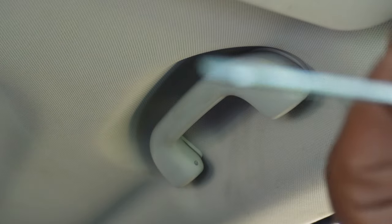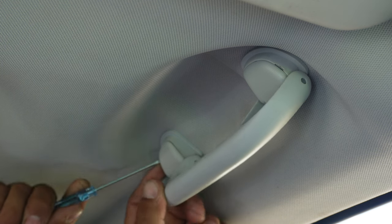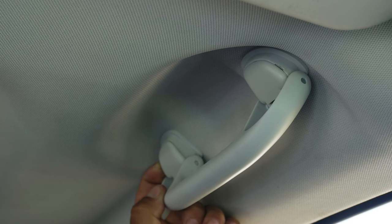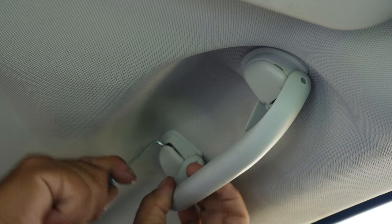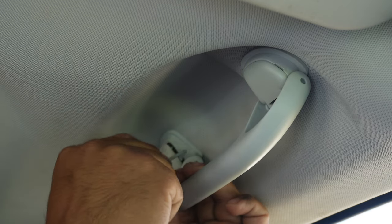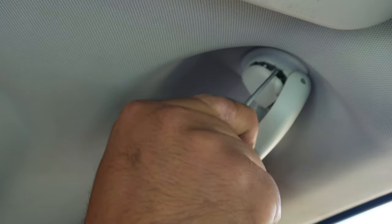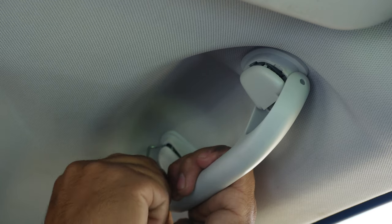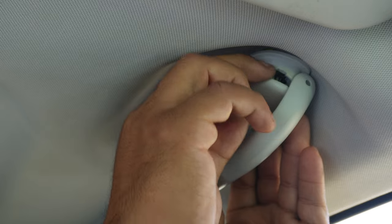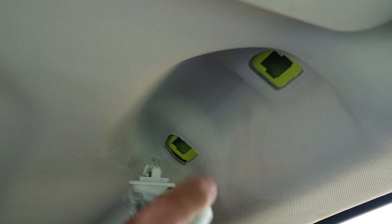Using the provided screwdriver, I'm going to go ahead and remove the side first right here. You should be able to stick the screwdriver in there and pop this plastic piece down. Now that they're both out, you should be able to pull them all the way out and pop it off.